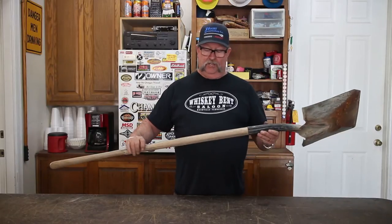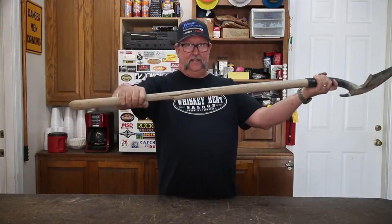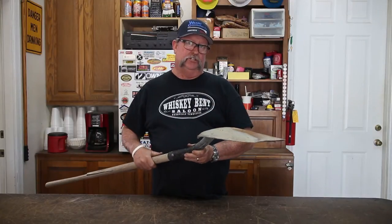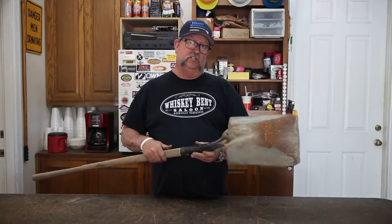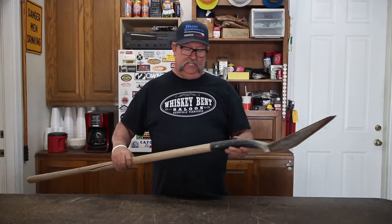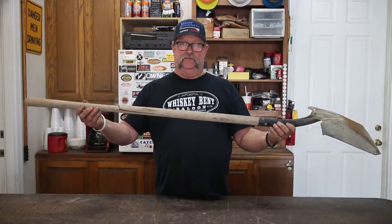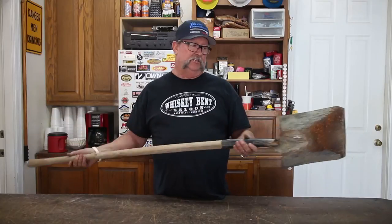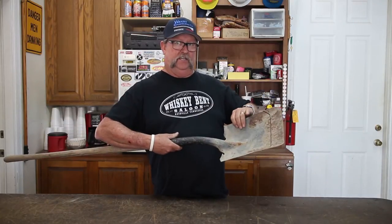What we have here is a shovel with a broken handle, and this shovel is actually a really good quality shovel — really thick steel. The problem, probably not only that the handle broke and it was stuck behind a garage, is that this shovel head is so big.